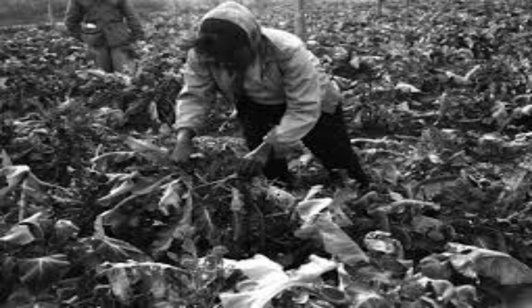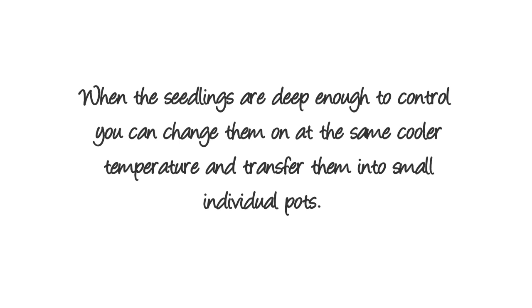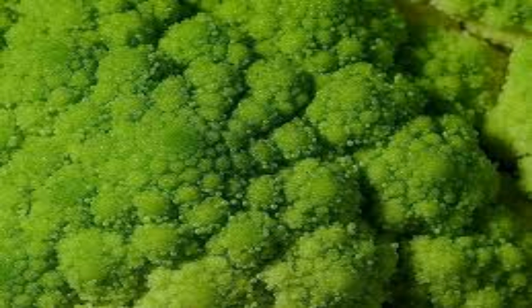Heads will continue to grow off the side of the plant, so don't pull the plant out until the heads finally stop growing. When the seedlings are large enough, you can transfer them into small individual pots at the same cooler temperature. It's a tough plant that's packed with nutrients. It does need to be replanted every year, but if you do it right you might be able to get more than one harvest out of it.